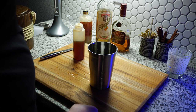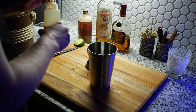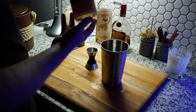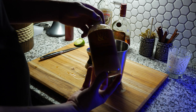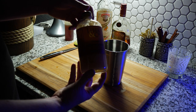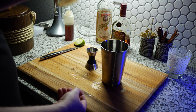I've made a lot of Mai Tais — it's one of my favorite drinks to make. It's simple, not many ingredients, and it's just really good. The original recipe calls for a quarter of an ounce of orgeat, which is an almond syrup. I like to use half an ounce in my Mai Tai.